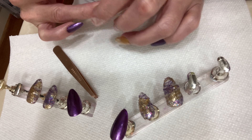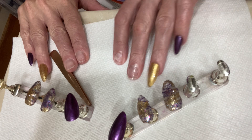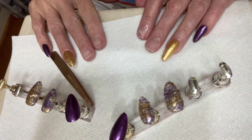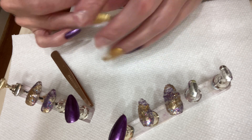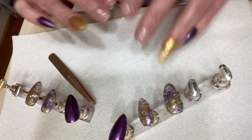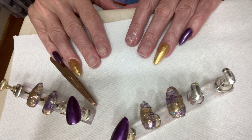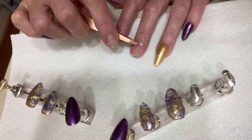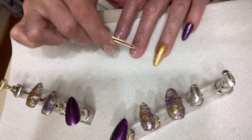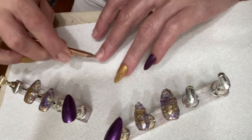I do have gel top coat on these because I do so much gel on the others — I went ahead and did gel top coat on all of them, and gel base coat on these solid colors. Sometimes I just use plain polish, which is what I like, but with these having acrylic and other stuff on there, I haven't done that right now.